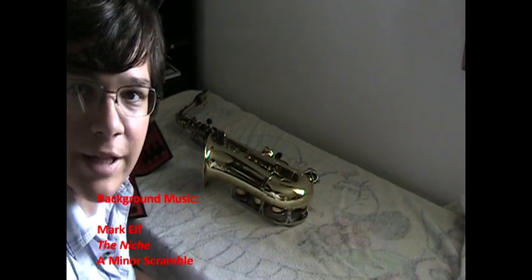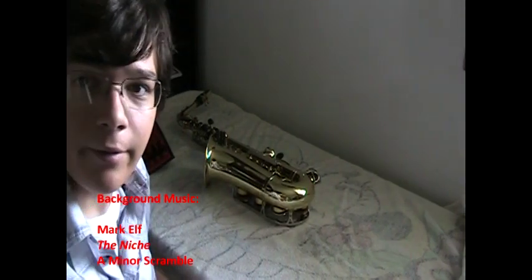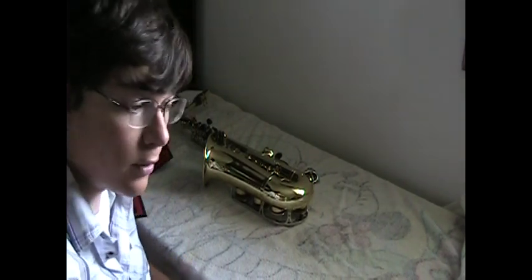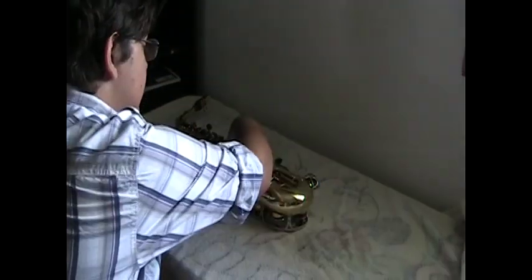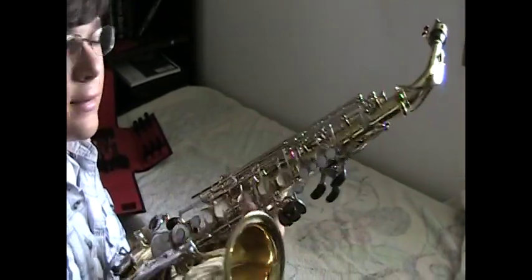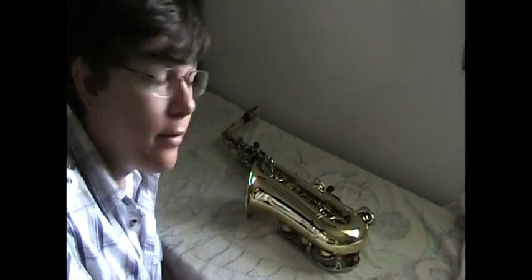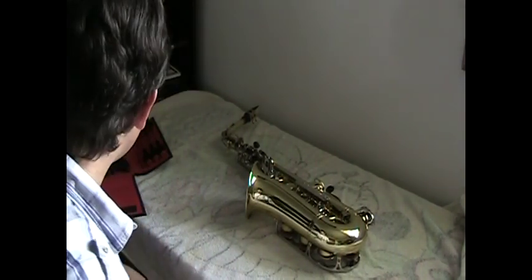Hello YouTubers and saxophonists alike. Today we're going to do a special video on care and maintenance on your saxophone. I'm going to show you how to take apart the saxophone for cleaning purposes and then put it all back together. Since on a saxophone there are a ton of keys, it can seem like a puzzle to put them all back together. But it's actually fairly simple — whatever you take off, you put back on in the same order. So let's begin.